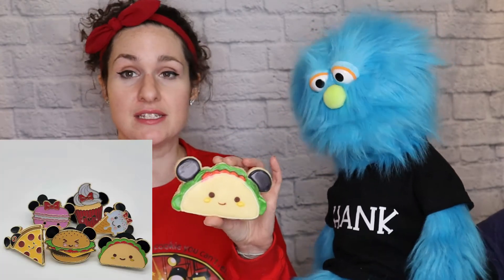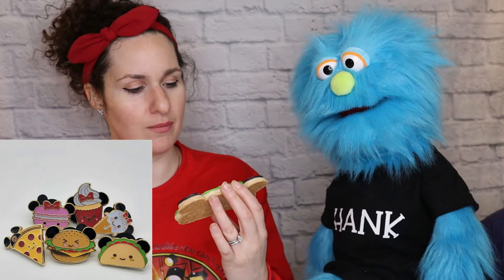How cute! Based on a Disney pin. Are those olive ears? No, but that would be very cute. We're going to show you how to make this cookie and then come back and join us and we're going to taco about some tacos! Why can't you trust the taco? Because they tend to spill the beans!